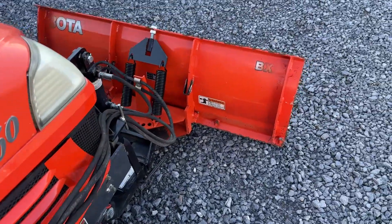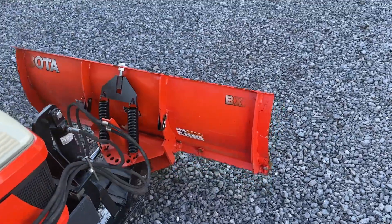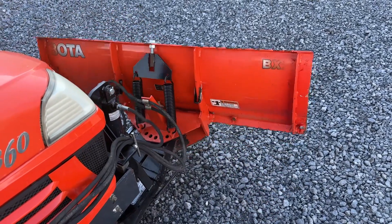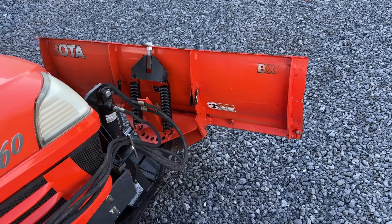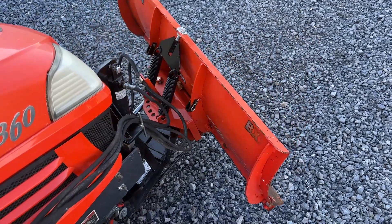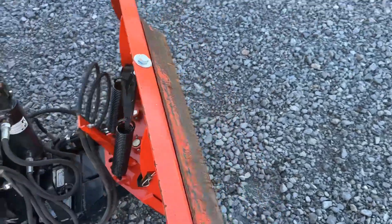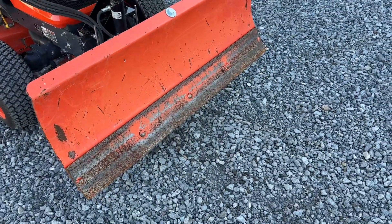I'm going to fire it up here. That's why I took the time to hook it up — to show everybody the angles, trip springs, and the stiff mounts are there if you wanted to angle or walk it in place to push a little dirt. Cutting edges are in beautiful shape.